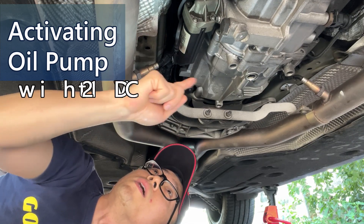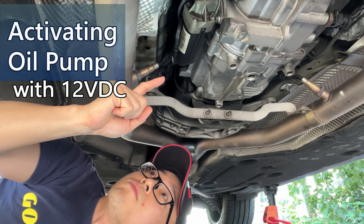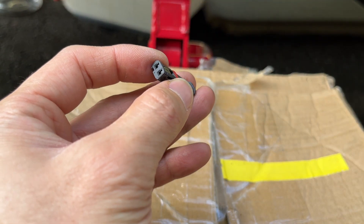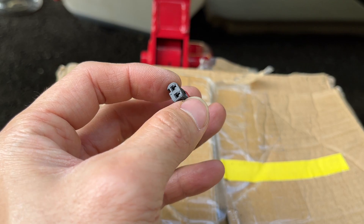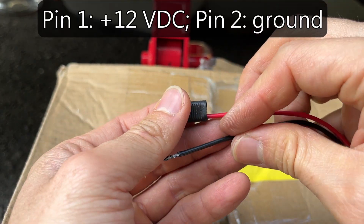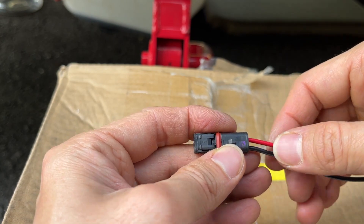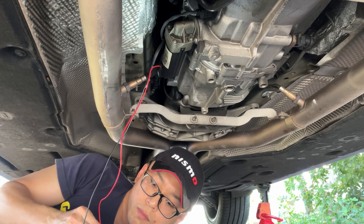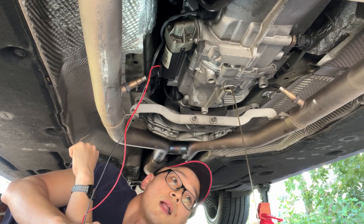This is the oil pump of the gearbox. If you don't have a PC, you don't have an ISTA, you can also activate the pump by just supplying 12-volt power to it. Let's disconnect its power. This is the connector on the gearbox oil pump. I removed its pins and I'm going to insert another two wires to supply the DC power. Pin number one is positive, pin number two is ground. So we just reconnect the connector into the oil pump and connect the battery. The oil pump will run for 30 seconds.